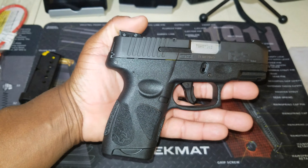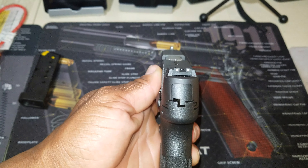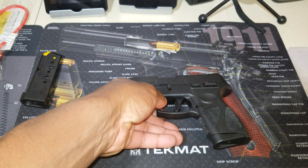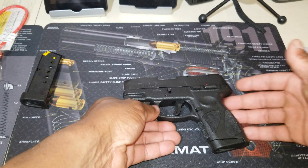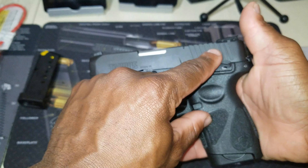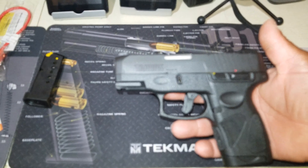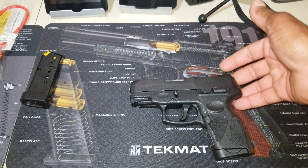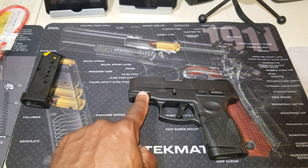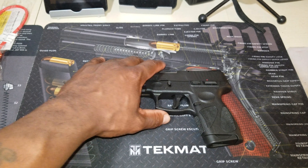The width is 1.1 inch, the trigger pull is between five and nine pounds, and the weight is 20.8 ounces. You've got adjustable three-dot sights and a bunch of safety features, which include the firing pin block, a trigger safety, a manual safety at the back, and a loaded chamber indicator up top. It comes in matte black and also matte stainless steel, and you've got an accessory rail up front.